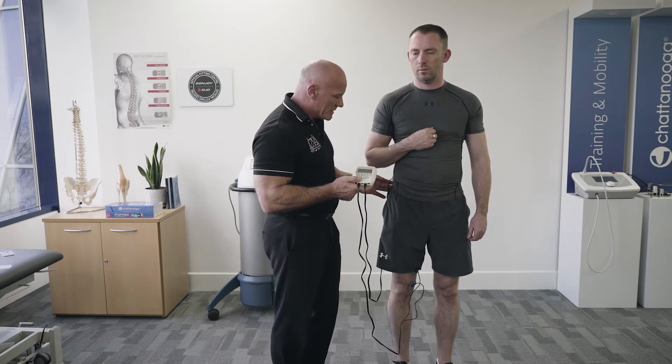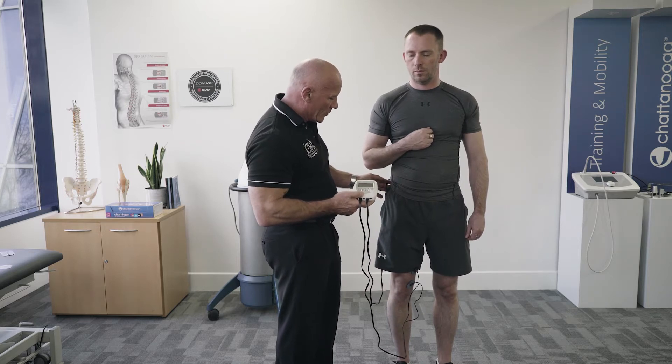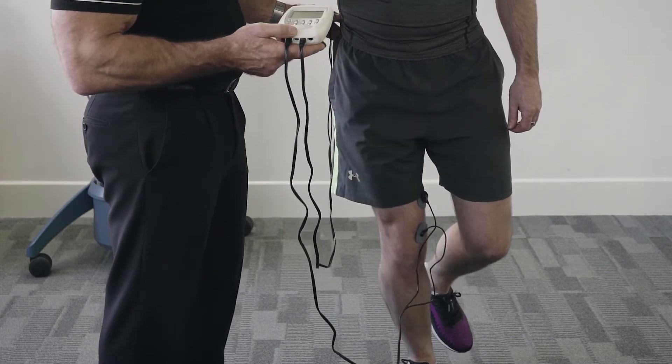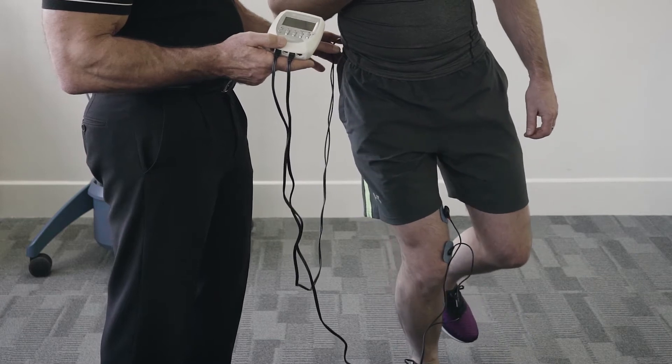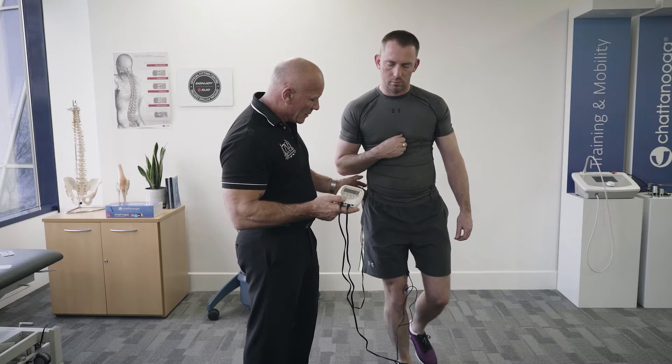So we can just demonstrate. If I could ask you to do a single leg stand for me, and just show everybody a small knee bend — how you would go down. And you can see that this patient is going into genu vara. And come up for me.